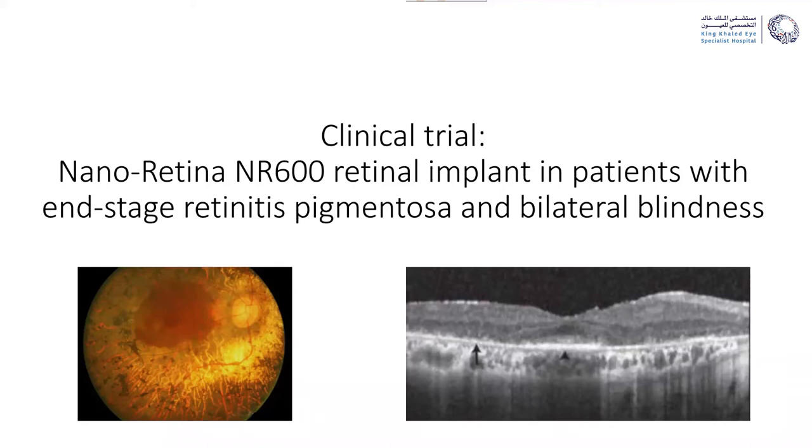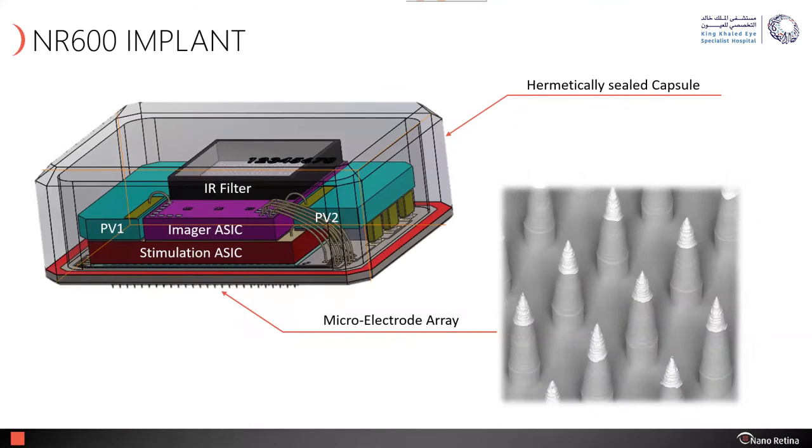Now I'm about to show you something I guarantee you have never done in your life — a new clinical trial during which we are implanting an artificial retina into patients with end-stage retinitis pigmentosa and bilateral blindness. Here you see a typical fundus photograph of advanced RP and what the OCT looks like — the photoreceptors are completely gone. We have quite a few patients with complete blindness because of this disease. In this clinical trial we're using an implant from NanoRetina called the NR600.